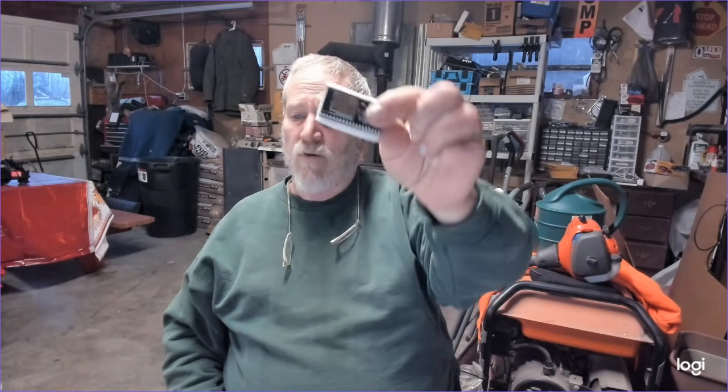Hey guys, Gary from DIY Electronics. Today what I'm going to do with this little ESP-32 is I'm going to put to sleep a lot of you Doubting Thomases out there.